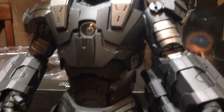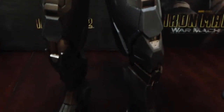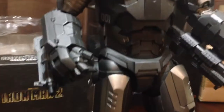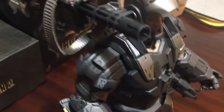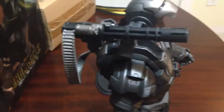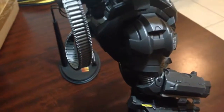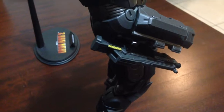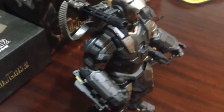Very, very detailed. It's actually quite a beefy figure. In my opinion, he's actually better than the original — or I should say better than the die cast. Just seems to have a lot more detail. Total awesome figure.